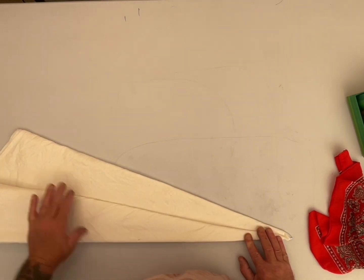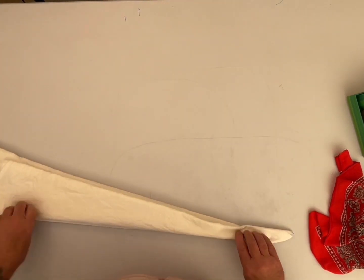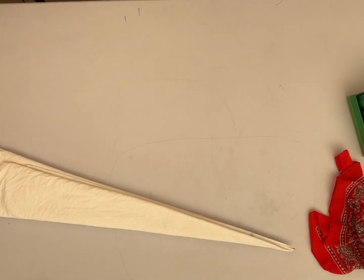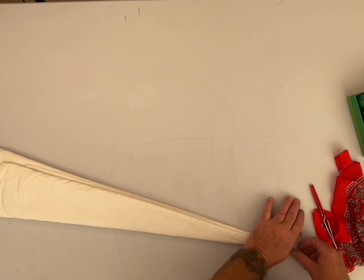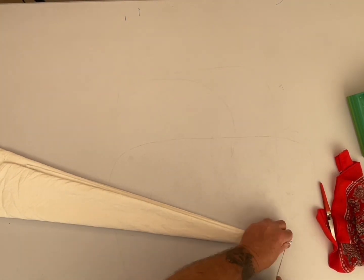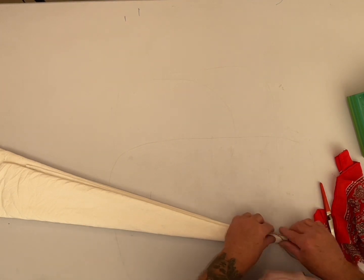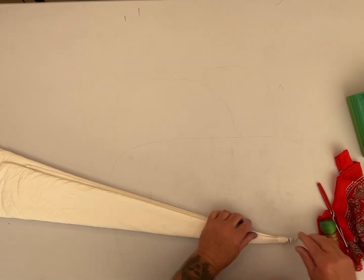I'm going to fold over one more time on either side and then tie it off. I'll get it as smooth as I can, but I'm going to strap out the end here real quick. I'm going to try to do some kind of little design, but I still can't get the folds on those properly. But I'm going to keep on trying.